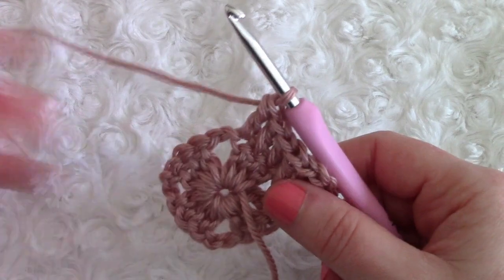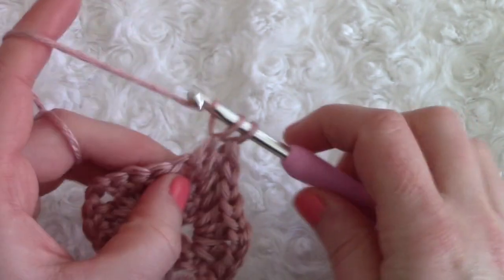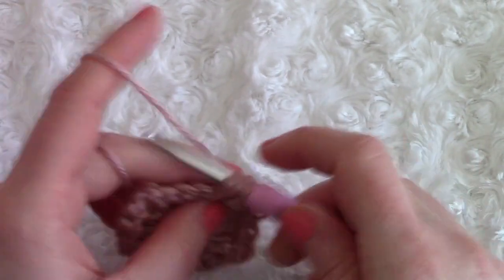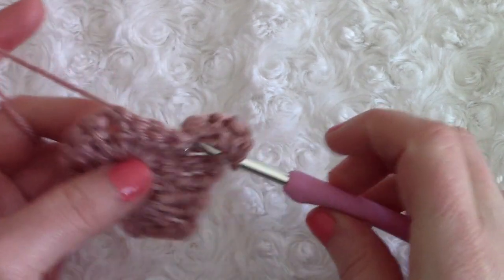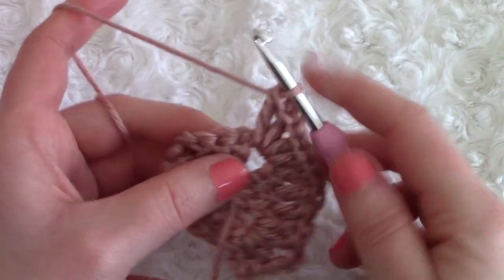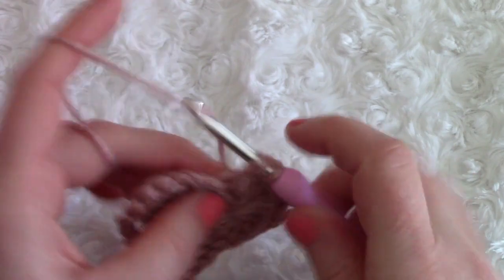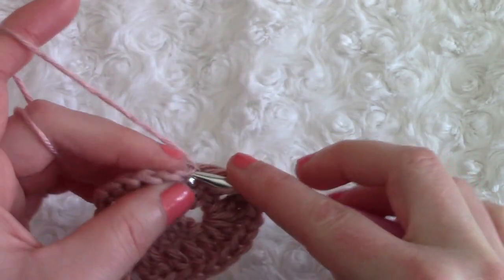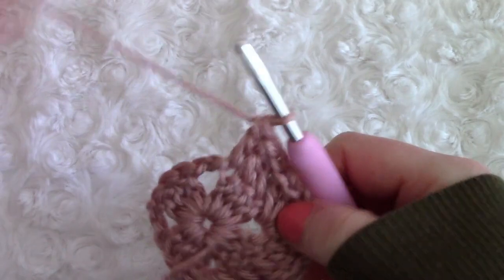Now you have reached a corner again. As always for a corner, place two double crochets into that space, chain two, and two more double crochets. Now do the exact same going across this side — place a double crochet on top of each double crochet from the previous row. Once you've reached the next corner, place two double crochets — one and two.